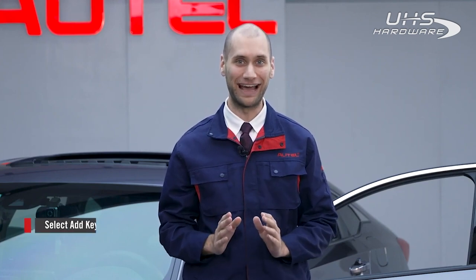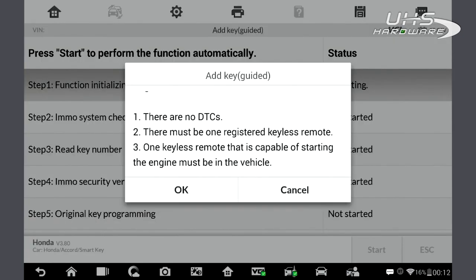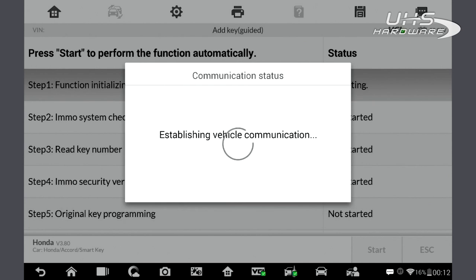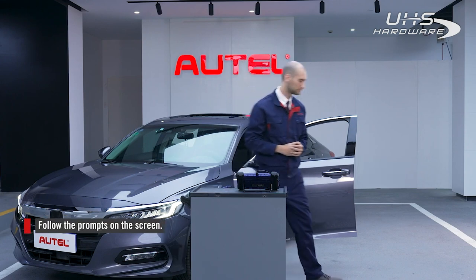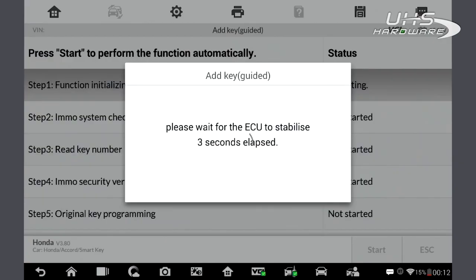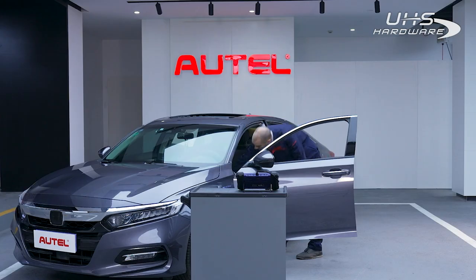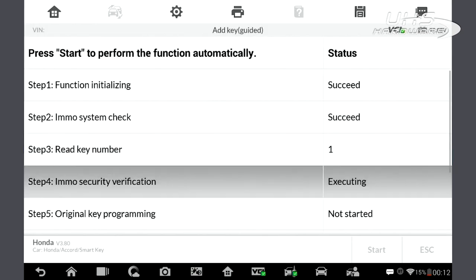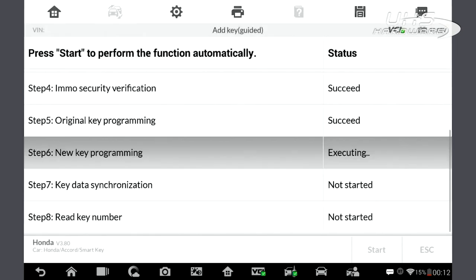Select add key guiding. In this process, we will need to turn the ignition on and off a few times.